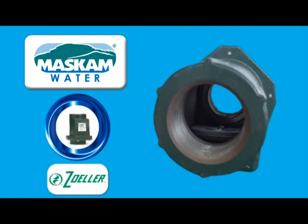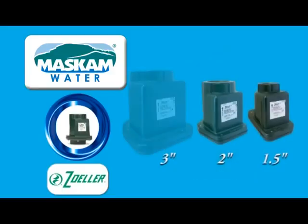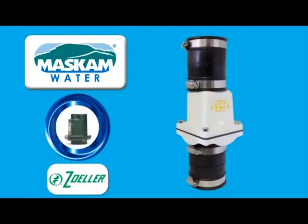Three cast iron models are available in 1.5 inches, 2 inches, and 3 inches — that is 40mm, 50mm, and 75mm — with solids handling capability that matches the valve's size in diameter. These valves are designed for a maximum head of 35m. A PVC 2-inch model is also available and capable of handling a 3m head.